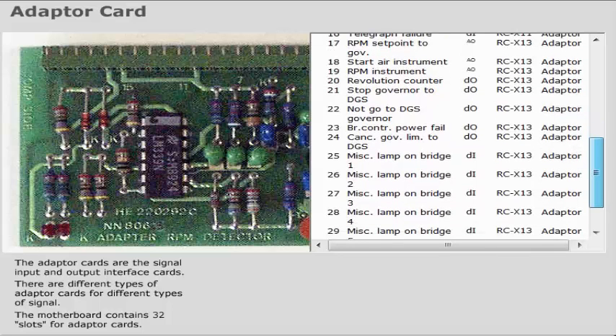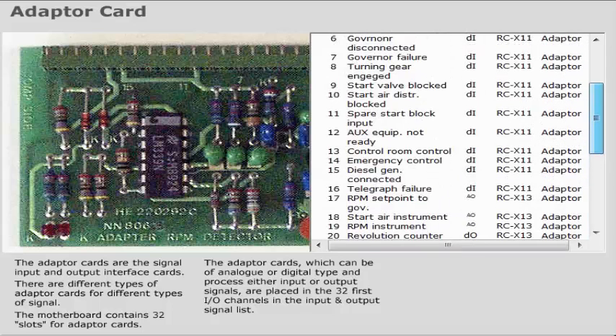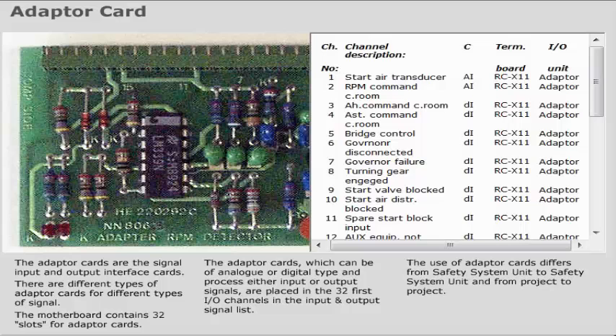The adapter cards are the signal input and output interface cards. There are different types of adapter cards for different types of signal. The motherboard contains 32 slots for adapter cards.